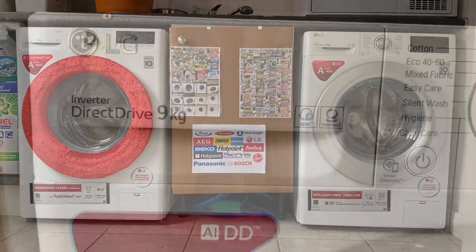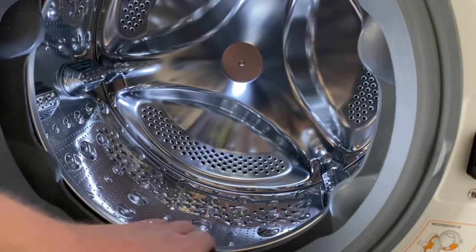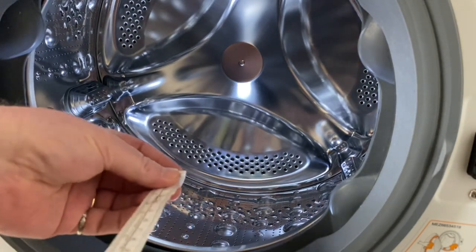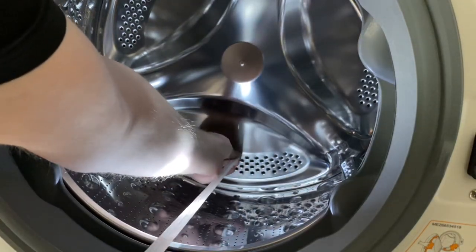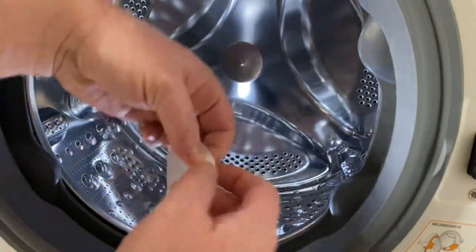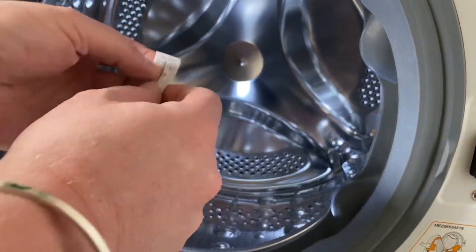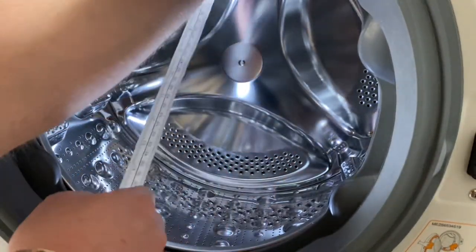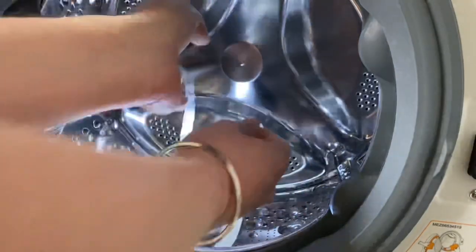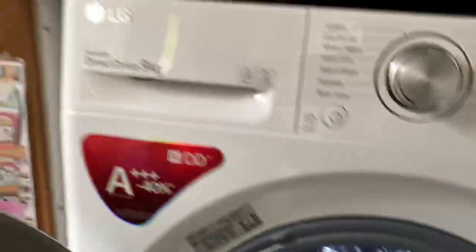And I'll prove that now. So this is the 9kg LG. If I take you inside the drum — now this is not scientific, but this is the way I'm going to do it. I'm going to measure it from here to the edge of the drum here. And that's 35 centimetres. I'm now going to do it from the top of the drum to the bottom of the drum. And that is 51 centimetres. So those are the measurements.